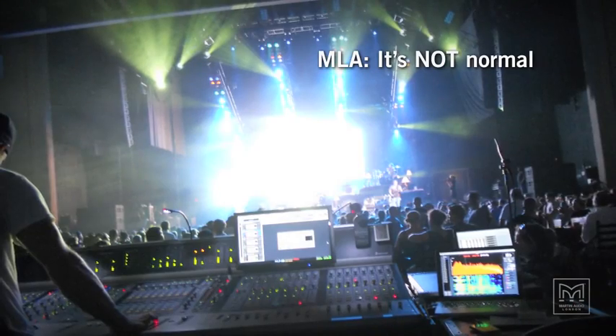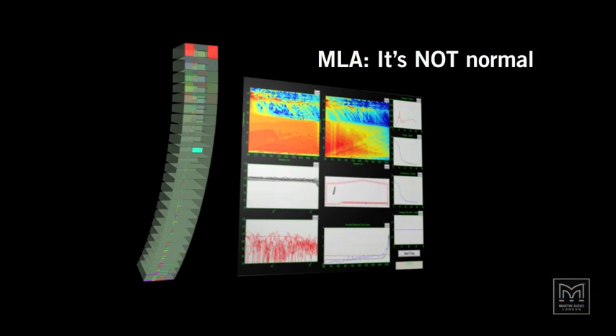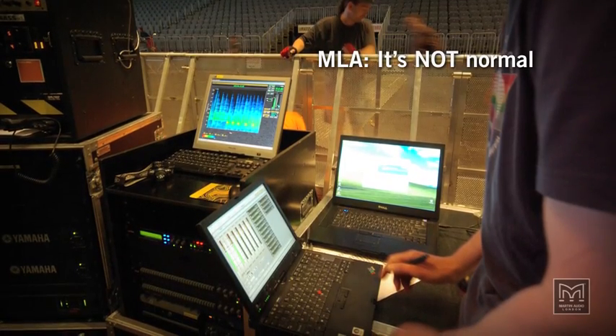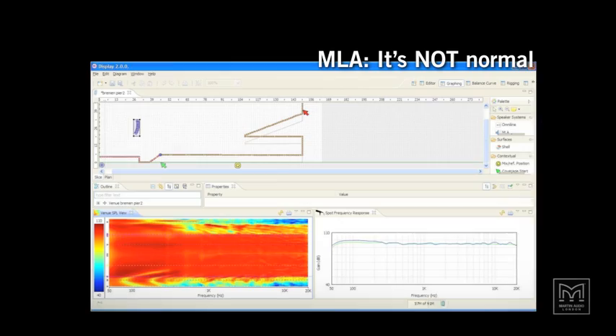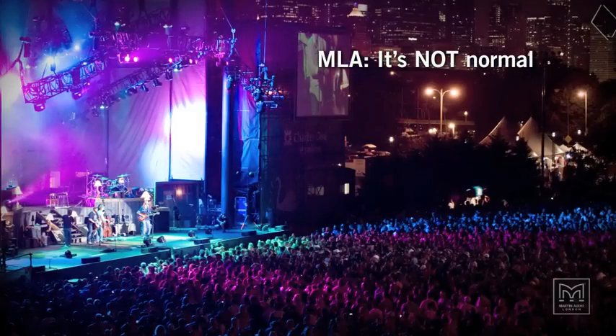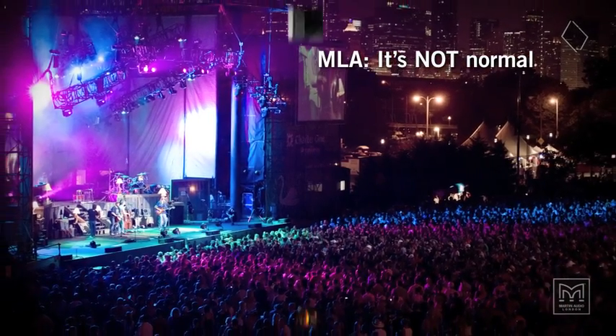It's not often that a new touring system comes along that resets the boundaries of what is achievable — a system that is revolutionary rather than evolutionary. MLA is that system. No more guesswork. No more trial and error. What is heard by the engineer at the console is delivered everywhere. MLA is a game-changing system. The start of a new era in touring sound.